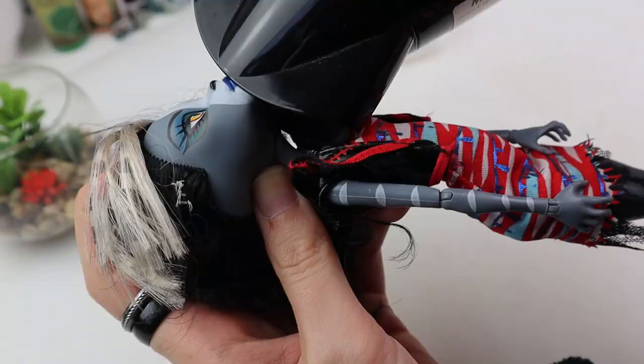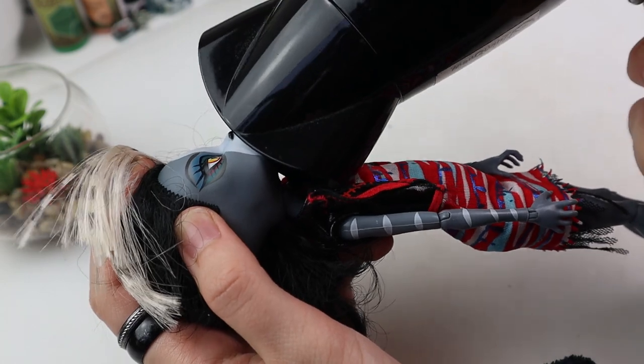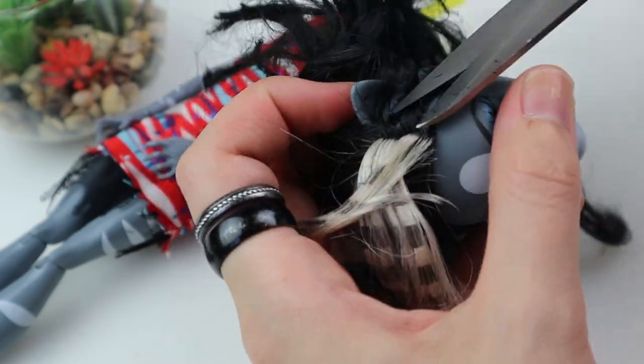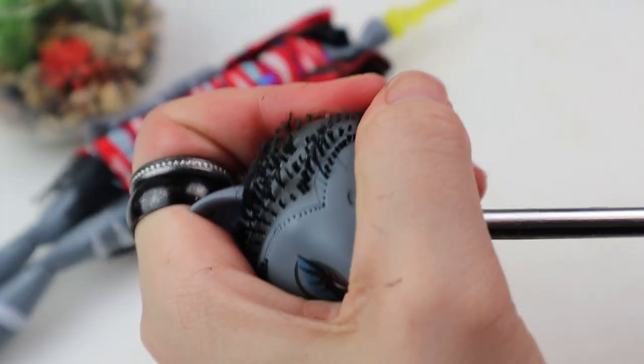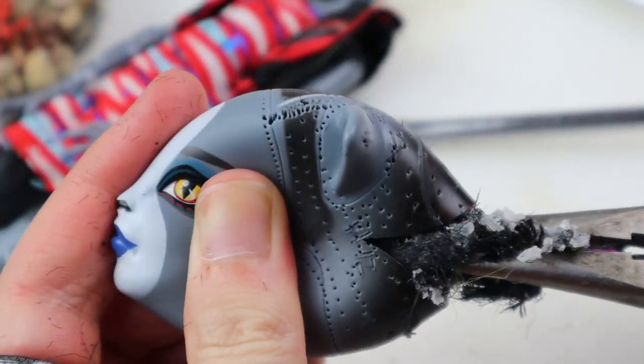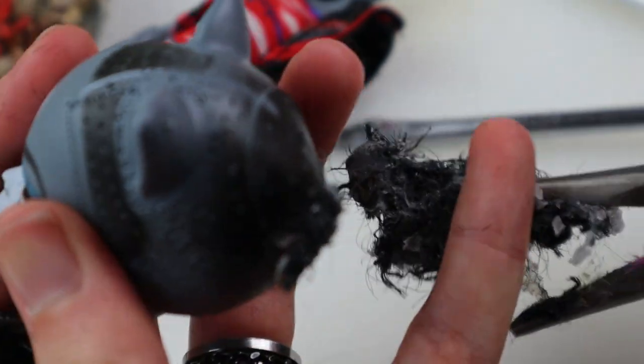Persephone was the chosen one because of her grey skin. First I heat the head with a blow dryer and decapitate her before cutting the hair close to the scalp with sharp scissors. Then I use a flat screwdriver to scrape the rest of the plugs. Finally I make an incision at the back of the head to easily take out the sticky hair chunks with pliers. It's as disgusting as it sounds.